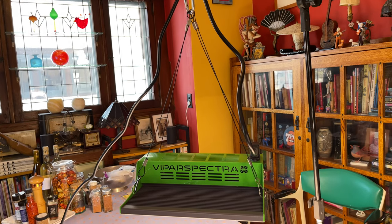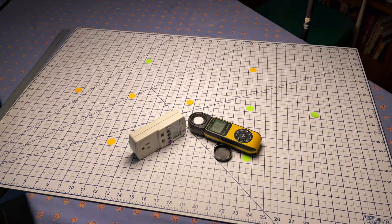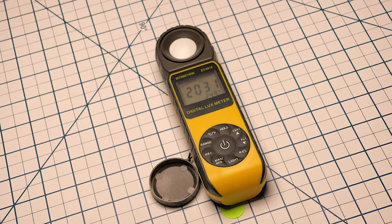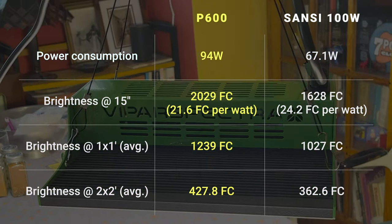Here's my state-of-the-art test lab: an old mic stand, a cutting mat, and our dining room table. I'm going to test power consumption and light output. The unit uses 11.7W at its lowest dimmer setting and around 94W at the max setting — that matches the specs. I don't have a pricey PAR meter meant to specifically measure output from grow lights, but I do have a simple light meter that takes readings in lux and foot candles, which I'm using today. I'm going to take the same readings I performed last year with the 100W Sansi light so we can compare. All readings were taken at 100% brightness.